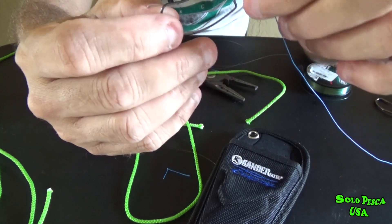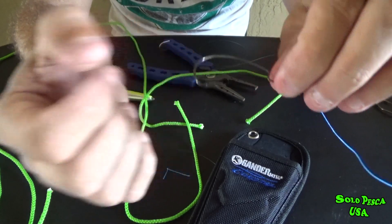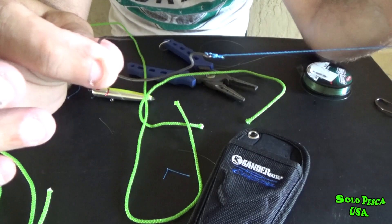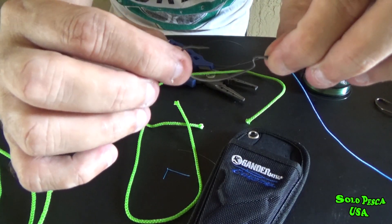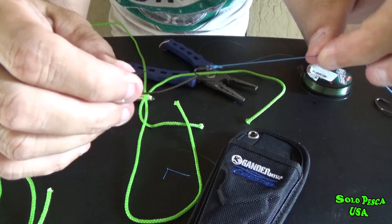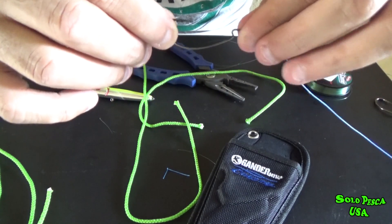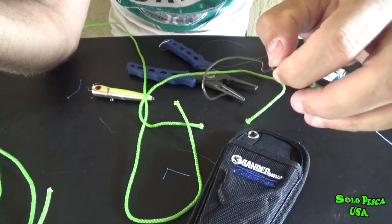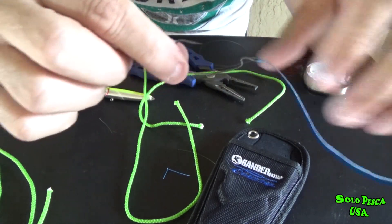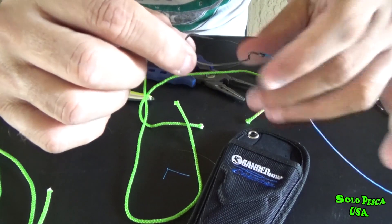And in this case, it would be for fishing snake heads, bass, or tucunaré — they don't see the mono. Specifically for the snake head, I go straight to the multi because I put a thicker multi in front, because when it starts spinning, if the multi is too thin it breaks. So I put half a meter of 50 or 60 lb and then 20 lb, which is what I use on the main line.